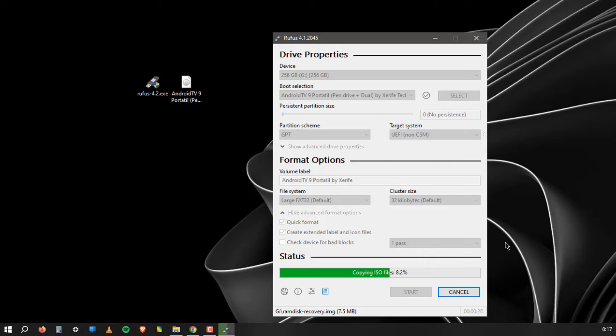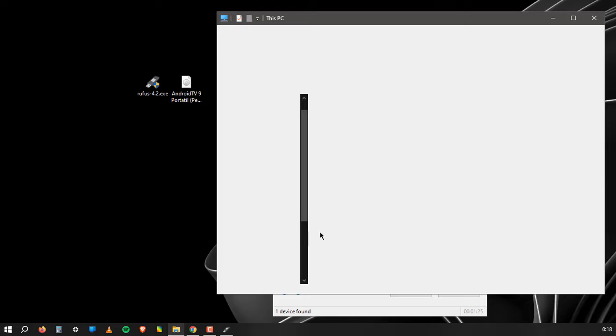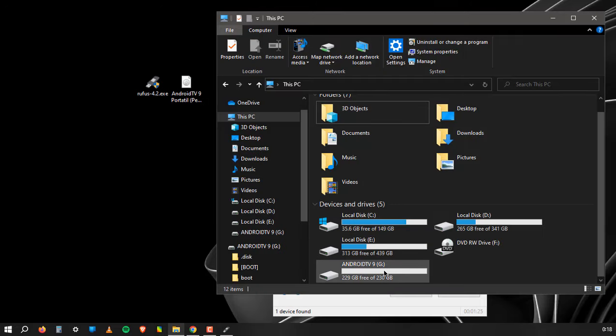Wait a moment until the USB flash drive is done formatting and transferring data.